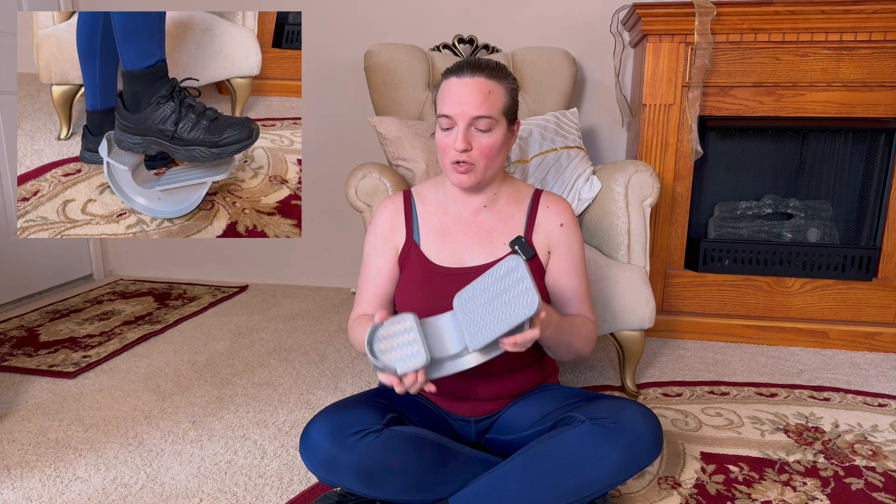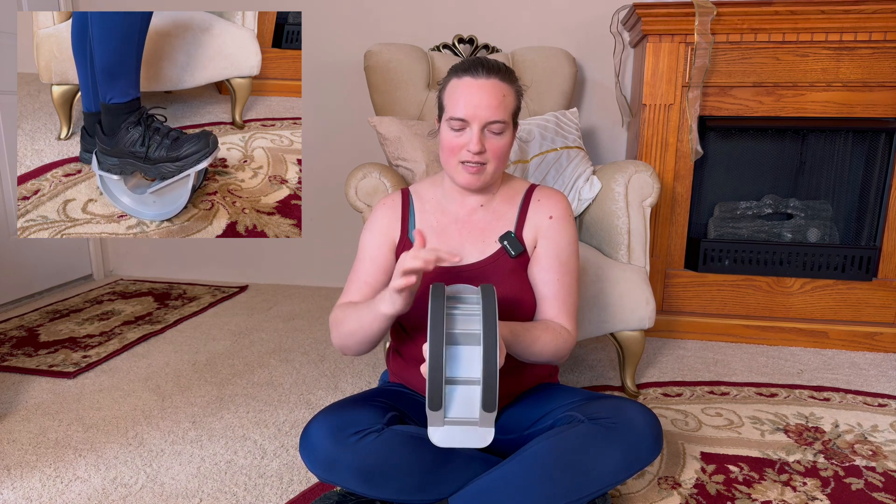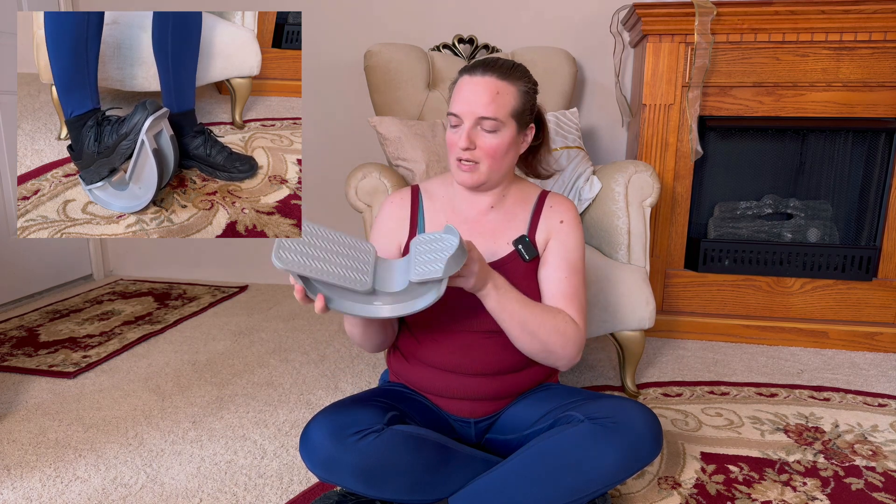This is the Vive calf stretcher. It has some really cool features — there's a raised heel part so your heel won't slide off, keeping everything nice and secure. It has ridges to help hold your shoe or foot in place while you're stretching. It also has a rounded rocker design and a non-skid surface on the bottom so it won't scoot away while you're using it. It's plastic but really heavy-duty and nice and thick.